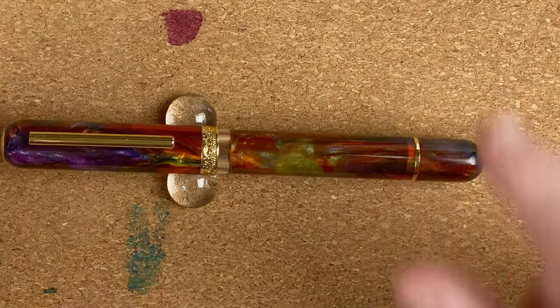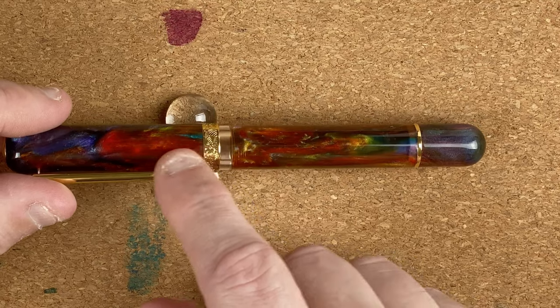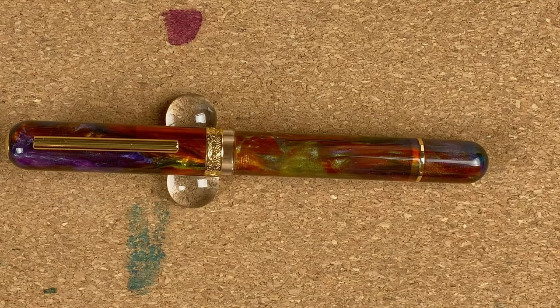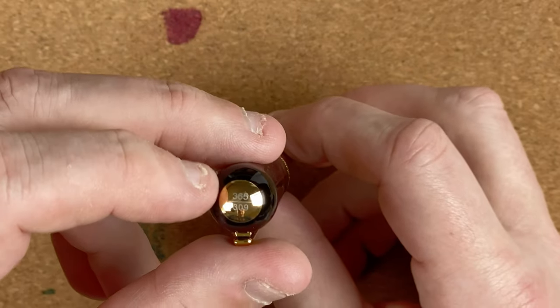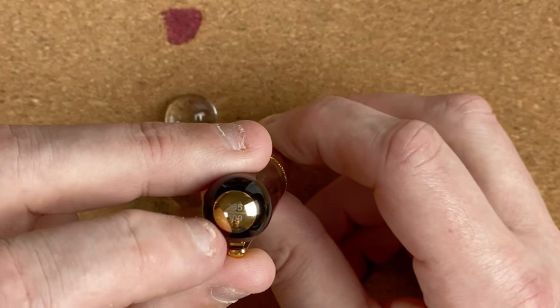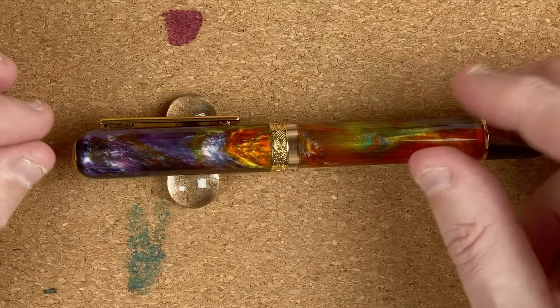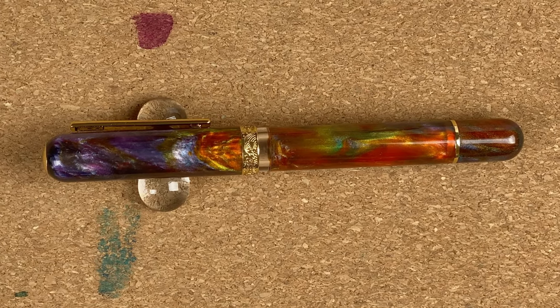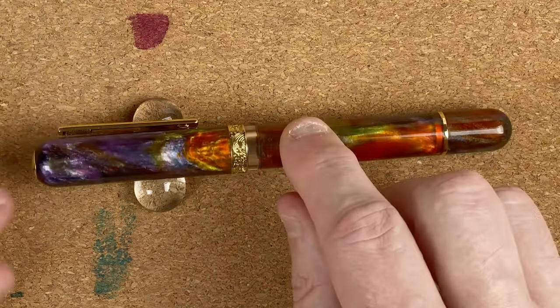The beauty of all these colors is going to make it really easy to put virtually any color ink in here. I've already got an ink set aside — based on the picture I saw, which had a lot of browns, my ink is hopefully going to pick up on that. This material is by Jonathan Brooks and it's the Primary Manipulation 3.5. On the top, on this brass-colored disc, we've got 365 — that's the total number of this run — and this is pen number 309 of 365.